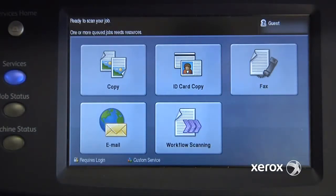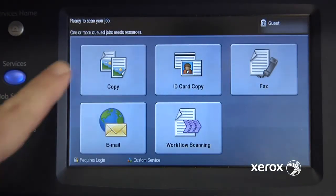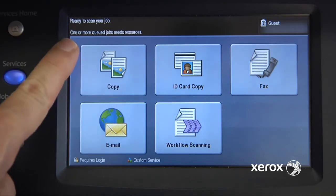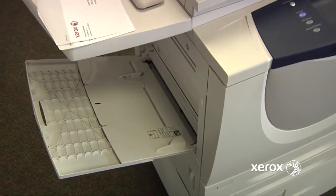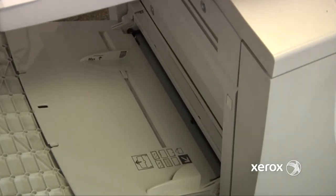Once I send my envelope print job to the printer, I'll notice on the screen this message coming up: "One or more queued jobs needs resources." When loading the envelope stock into the machine, we need to be careful that we load it in the correct way.